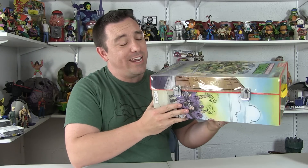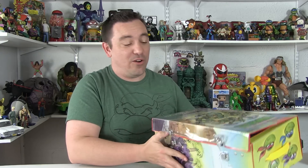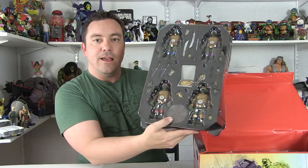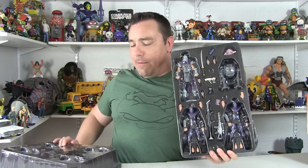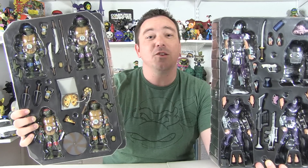Let's open this up to get a closer look at the inside and how the contents are packaged. We've got the little metal snaps on the side, and as we open it up you can see all of the figures are in little clamshell blisters on the inside. Right on top are our four turtles with all their accessories, and underneath that we've got the foot side of things stored away. When you empty it out, you've got yourself a nice empty vinyl case.